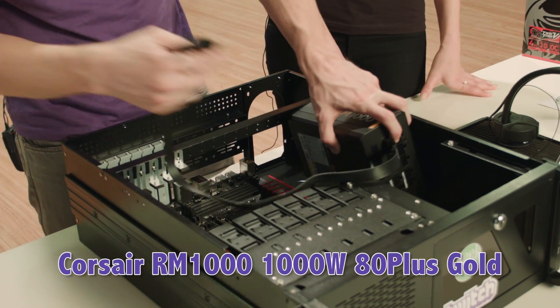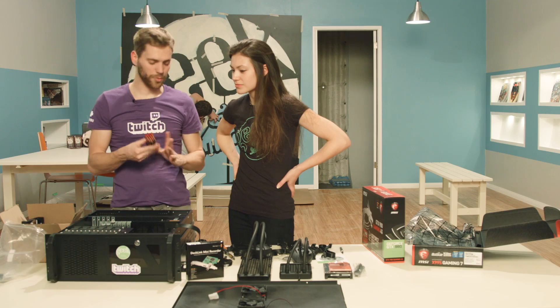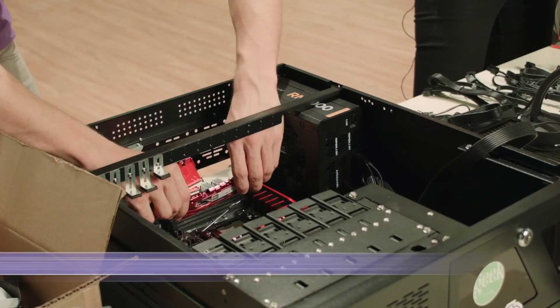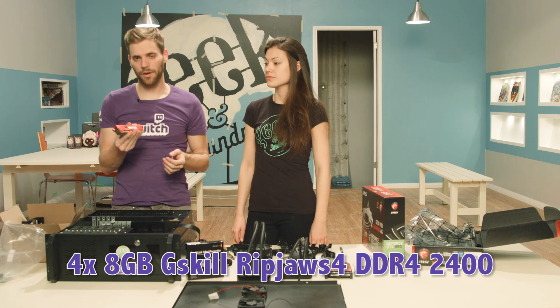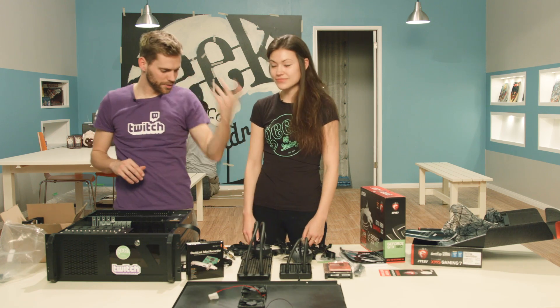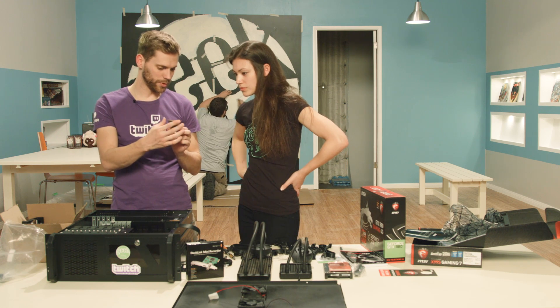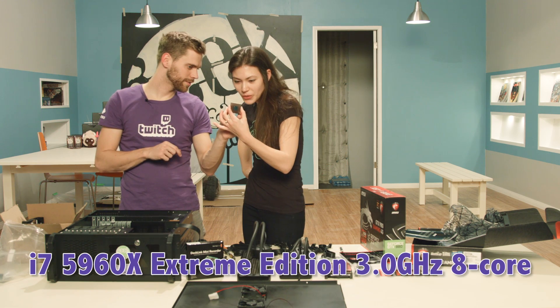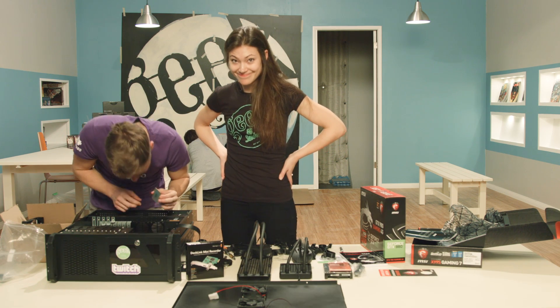For the power supply, we have a Corsair RM 1000 watt. The RAM we're putting in today is four 8-gigabyte sticks of G.Skill Ripjaws DDR4 2400s, which is exciting. Let's go ahead and while we've got this thing open, we'll throw a processor in there — the Intel Core i7-5960X. It's a very sexy processor.